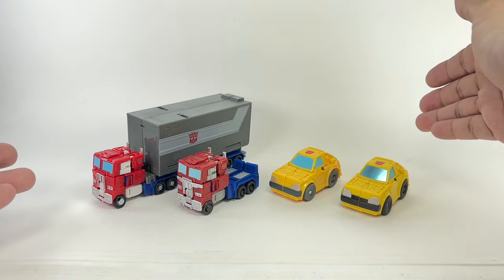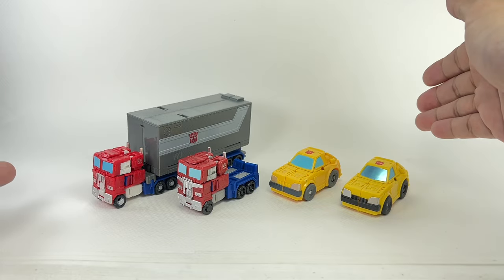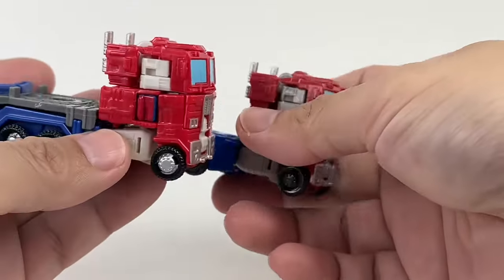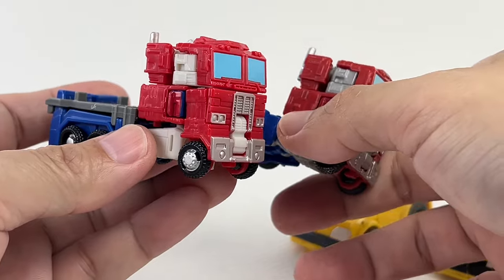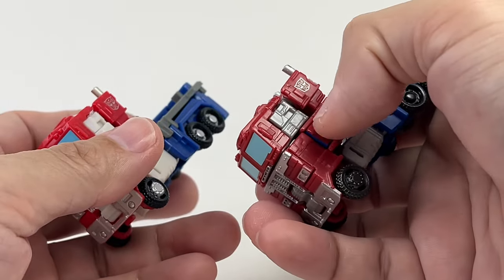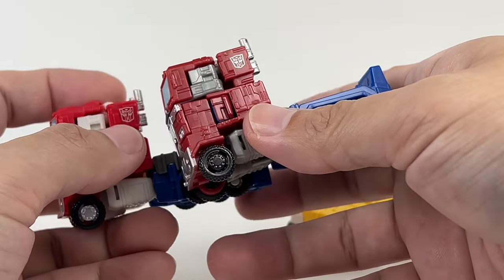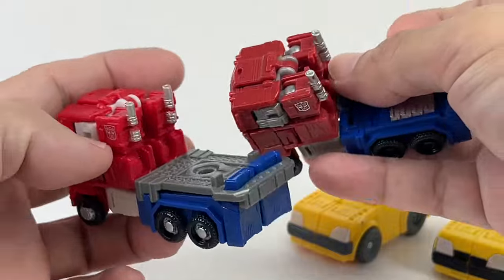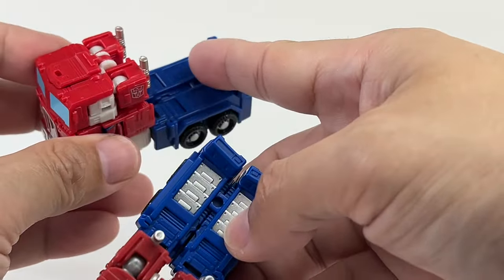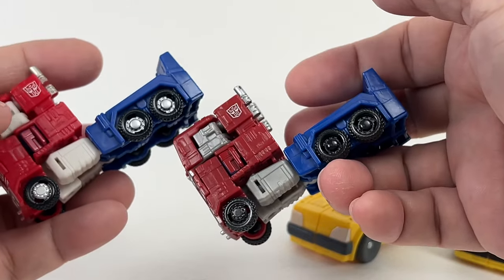It's the exact same mold for both figures. They didn't change the head sculpt or anything like that. What they did change is the paint apps and the colors that the plastic have been molded in. The new Optimus Prime has a color accurate deco. The red is a much brighter Fire Hydrant Optimus Prime red. This one feels like the toy version of the red color. The Autobot faction symbol has been changed — it's much bigger now, with thinner lines for the outline. Silver paint is not as pronounced as the original version. You can clearly see they've removed the silver paint apps on the legs, but they've added silver paint on the rims in alt mode.